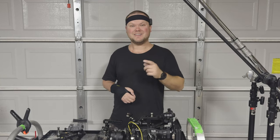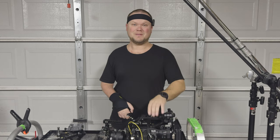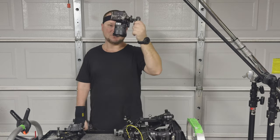Welcome back to the channel. I'm Peter Mokri, a Dallas-based DP, photographer, and gaffer. Today we're talking top-down — big camera and little camera.